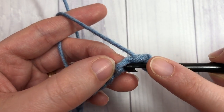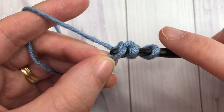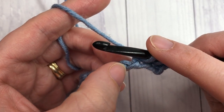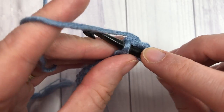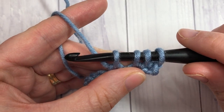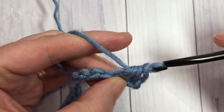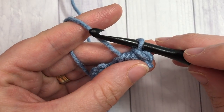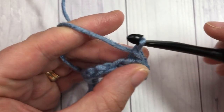Then insert your hook into that third chain — the next chain — yarn over and drop a loop. You'll have three loops on your hook. Skip the next chain, then insert your hook into the next chain, yarn over and draw up a loop. You're going to have four loops on your hook, yarn over and draw through all four loops. That's your first daisy cluster.